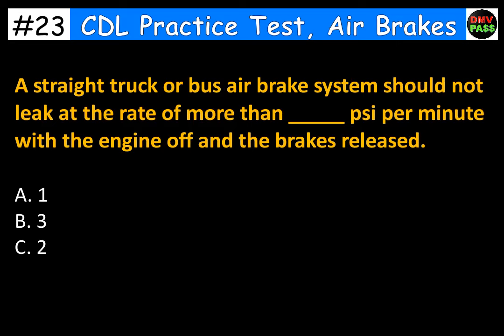A straight truck or bus air brake system should not leak at the rate of more than blank PSI per minute with the engine off and the brakes released. A. 1. B. 3. C. 2. The correct answer is C. 2.